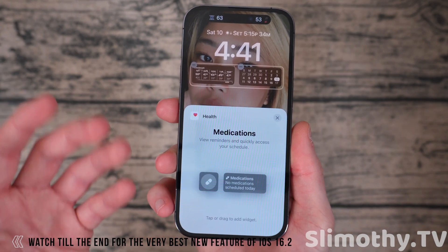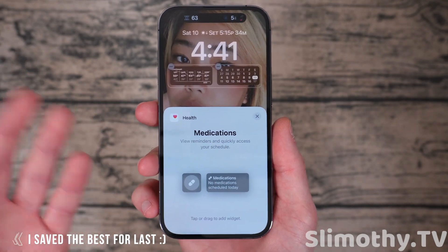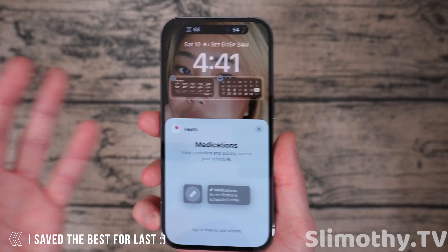The next new thing is a couple of medication reminder widgets that you can put on the lock screen. Those are new and coming. So if that's something you care about, there you go.